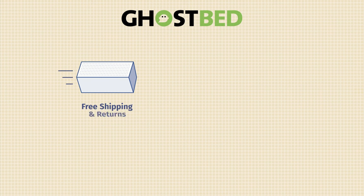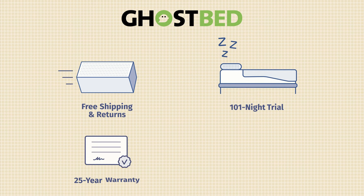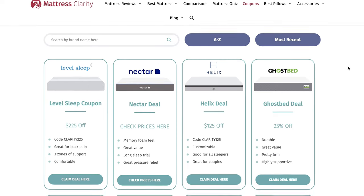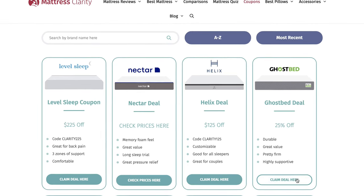To give you some additional information about the GhostBed Luxe: it comes with free shipping and returns, a 101-night sleep trial, and a 25-year warranty. They also offer other mattress models, accessories, and financing. If you want to purchase the GhostBed Luxe, head over to mattressclarity.com for some great exclusive coupons. In the end, I think the GhostBed Luxe is a great option for hot sleepers, back sleepers, and fans of memory foam. If you're looking for a mattress or bedding, head over to mattressclarity.com — and don't forget to hit the like button and subscribe.